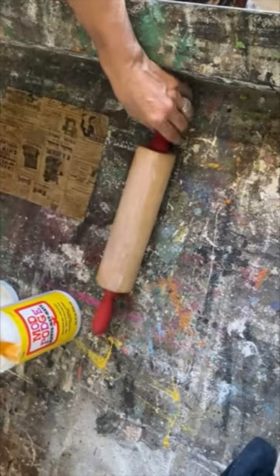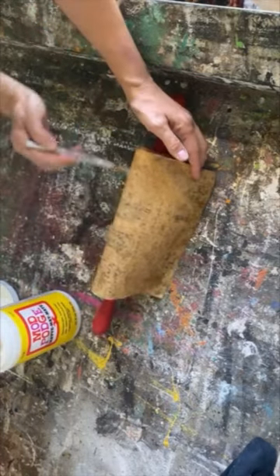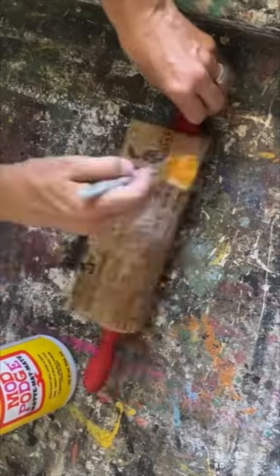I've cut out a piece of it that fits right around the rolling pin using my Mod Podge mat. I'm going to decoupage it onto the front of that rolling pin. Set it aside, let it dry and it's perfect to display in your kitchen.